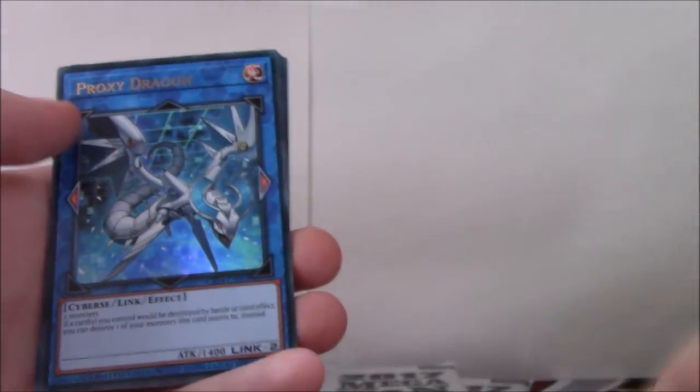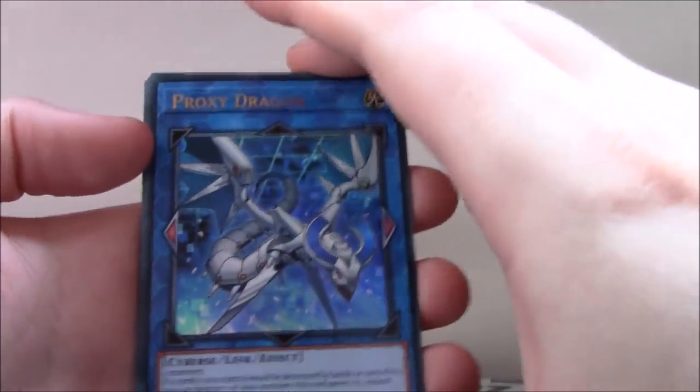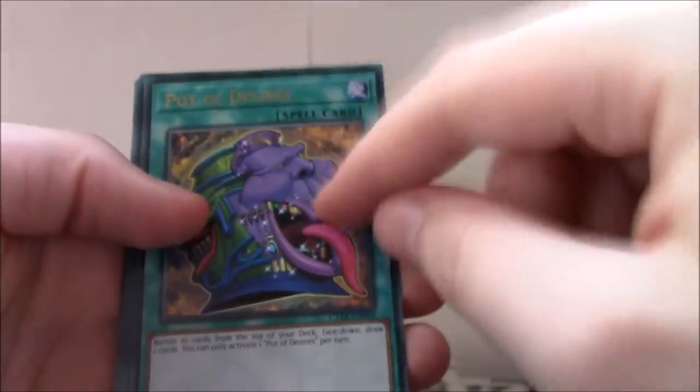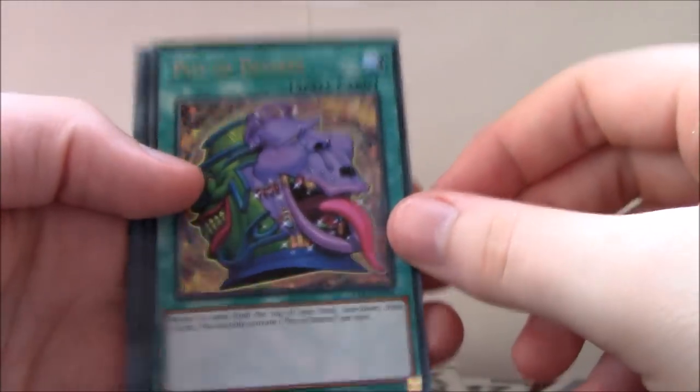This is definitely going in my Dark Magician deck. We also got, like the Kaiba Tin, Ultra Rare Proxy Dragon, and also like the Kaiba Tin, Ultra Rare Pot of Desires.